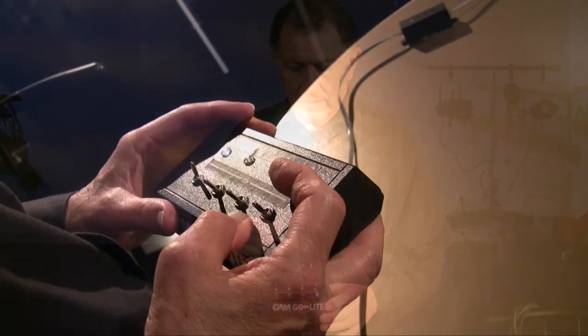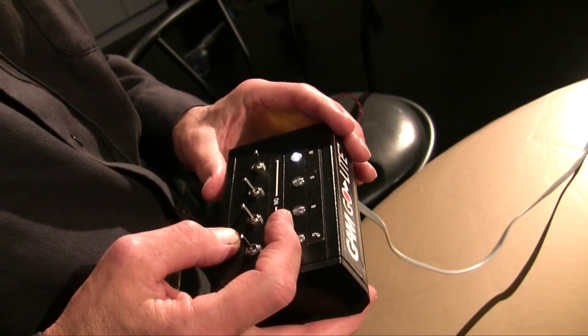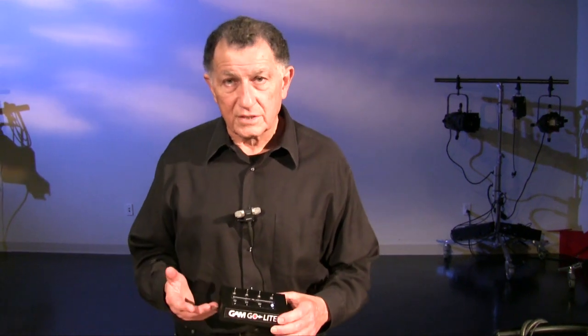Let me give you another situation. We have a costume change, so we install one of these along the line. Again, we give them the warning light. They might come back and flash us — not ready. The zipper is stuck, who knows why. They need another few moments, and then they can flash another cue to tell us that they're ready, and then we can proceed.